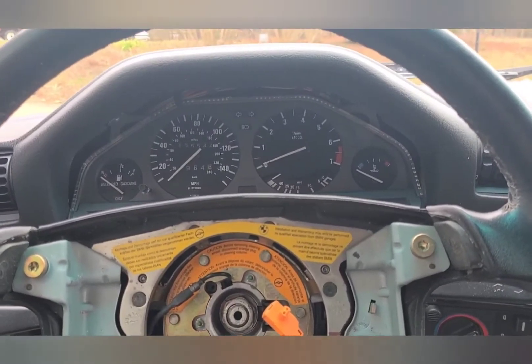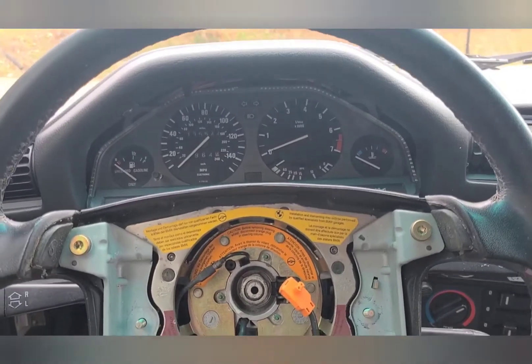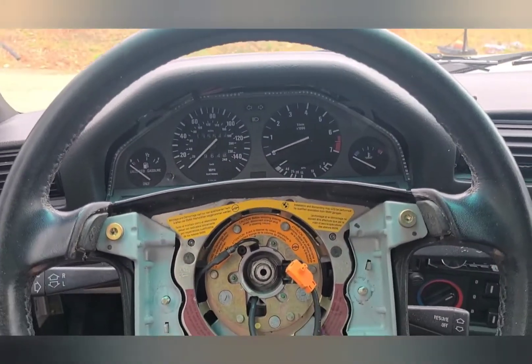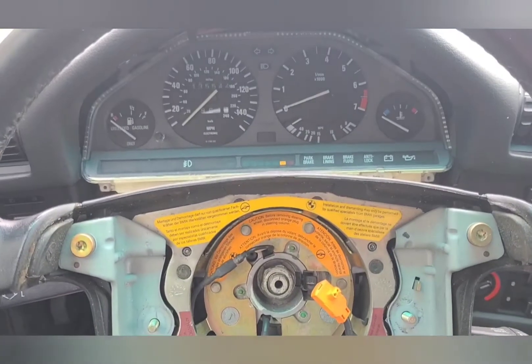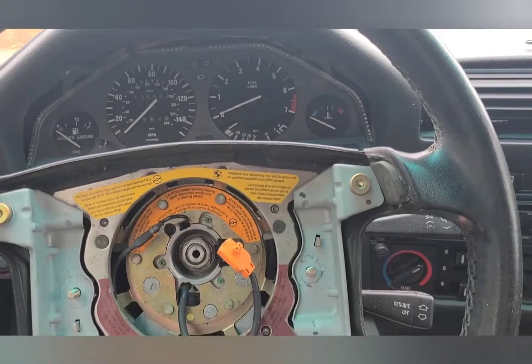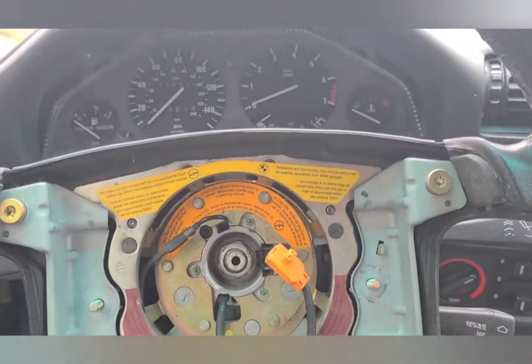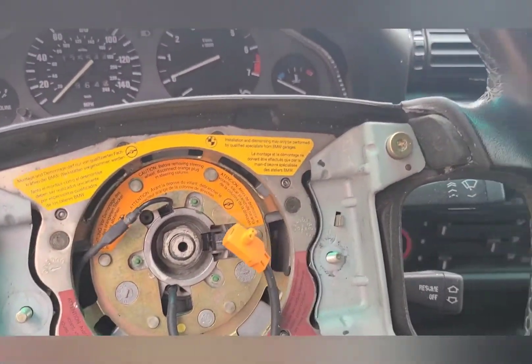I'm going to jump into this and see if I can get this steering wheel height lowered. I'm just going to show you about the steering wheel for now. Right now this is about where it normally sits, and I can't see any of the lower stuff — like the inspection, fog lights, park brake, all that stuff. It just feels like I'm reaching way high to drive this thing.